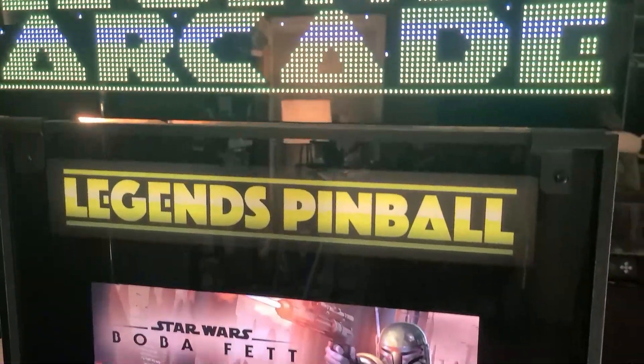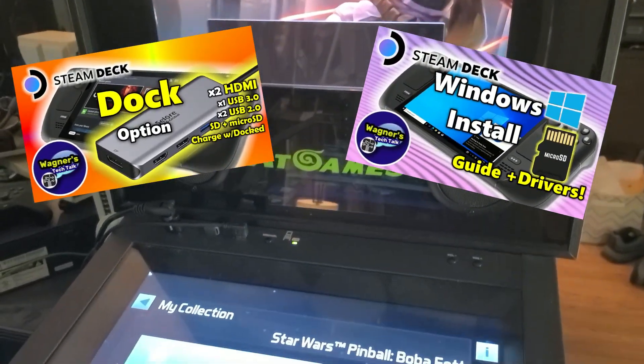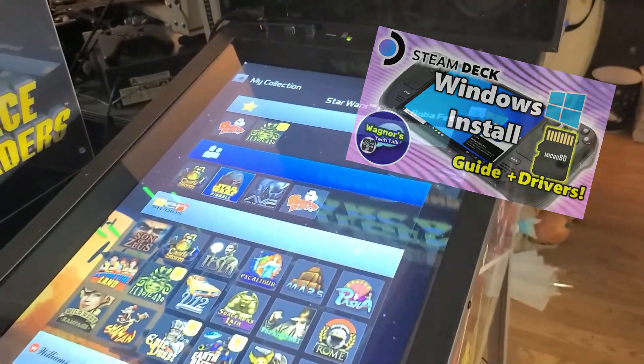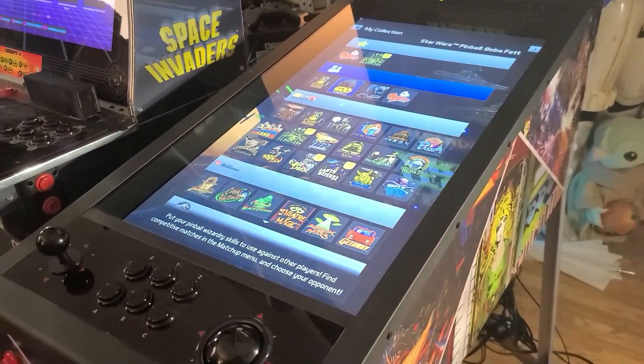In my most recent videos, I've shown you how to set up a docking station to the Steam Deck, then how to install Windows to a microSD card for use on the Deck. You might think there was some ultimate plan or goal, right? Well, there was a plan, but I couldn't share it until I knew it was possible.